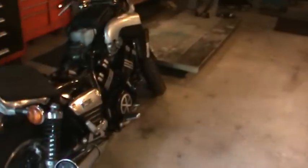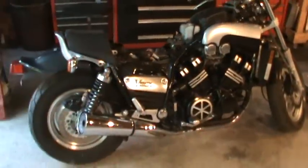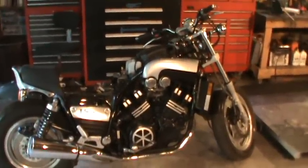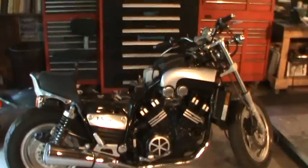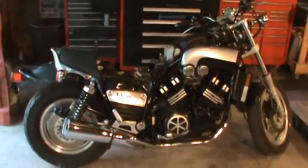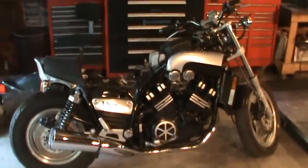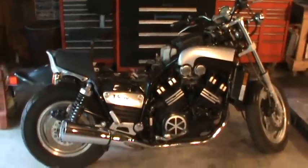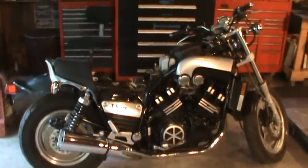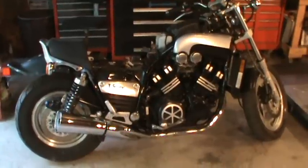I have a V-Max that got dropped off. I did a bunch of work — this bike had sat in a barn for quite a few years, he said about 10 years. Got it running. The only problem is the temperature slowly comes up and it wants to overheat. We're going to try doing a thermostat, start there and see if that helps. If not, we're going to have to dig further. He kind of wants to go to bike week, which is coming up in about 10 days, and we want to see if we can resolve those problems.